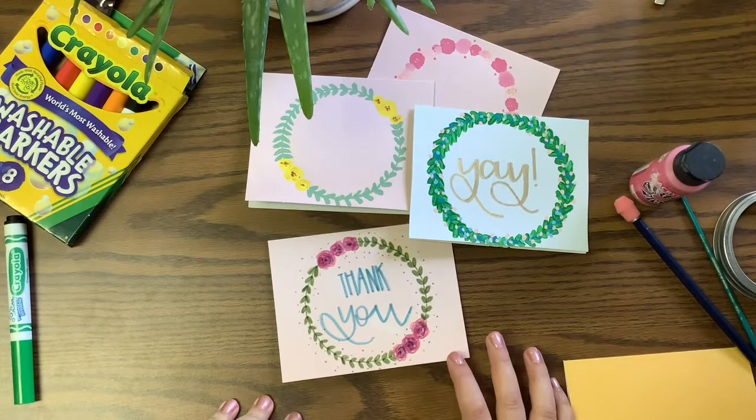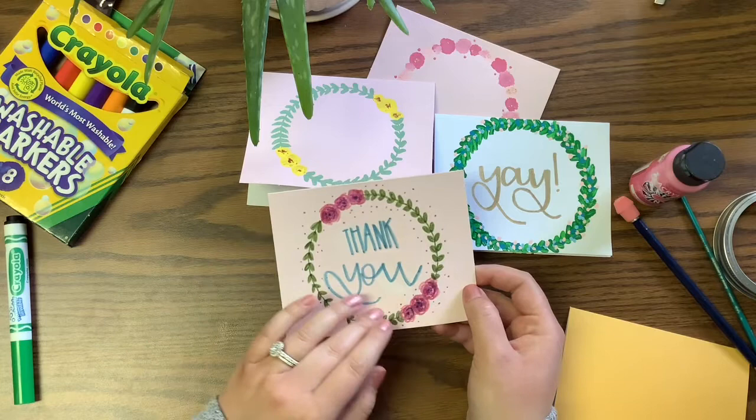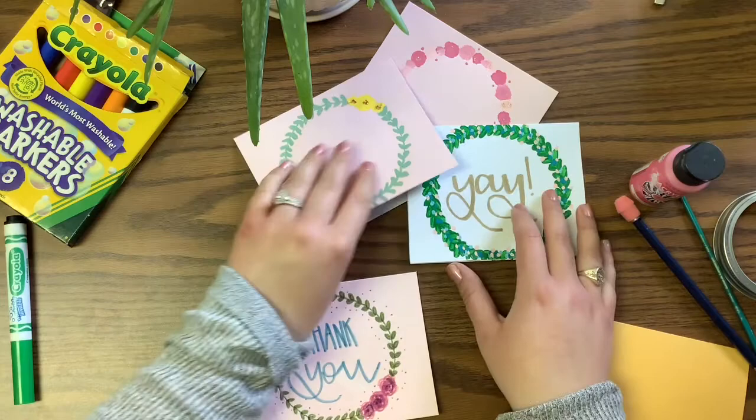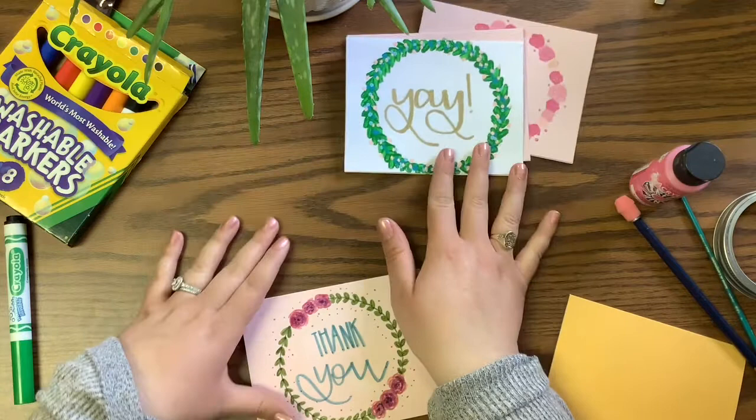So hope you guys are excited to learn how to make some cards. Let's go ahead and get started. Today we are going to work on making some cards. This one right here is just done with markers and I think it's really pretty. And then these ones are done with paint. So I'm going to show you how to do this and give you some pointers so then hopefully you can make your own too.